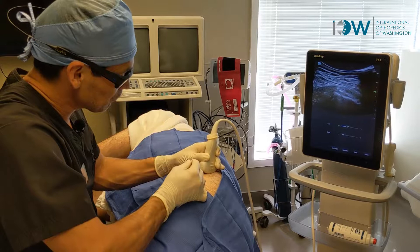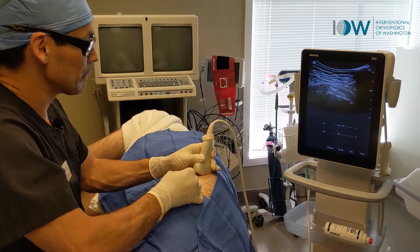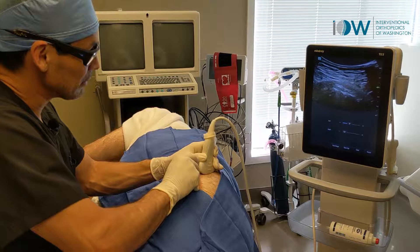We're going right into the attachment point and working at the very tip of that calcification right there. We're going to work from the top down, just working on the calcification, slowly taking it down.